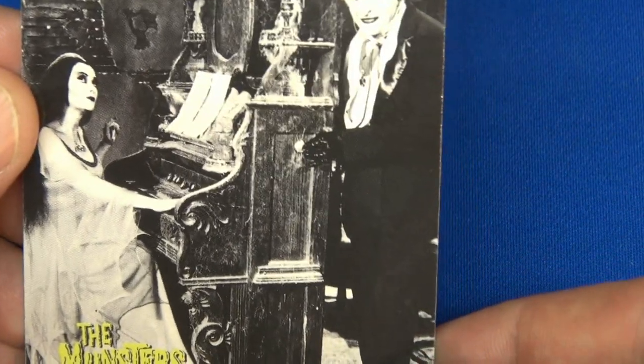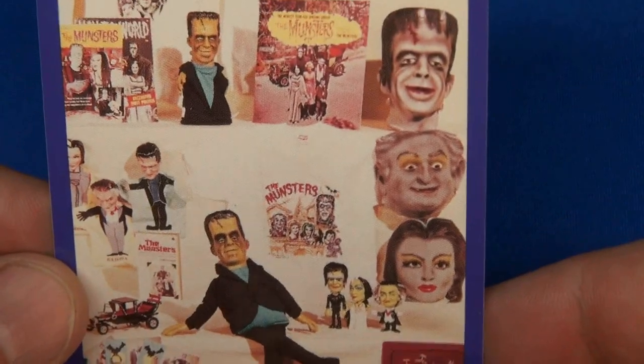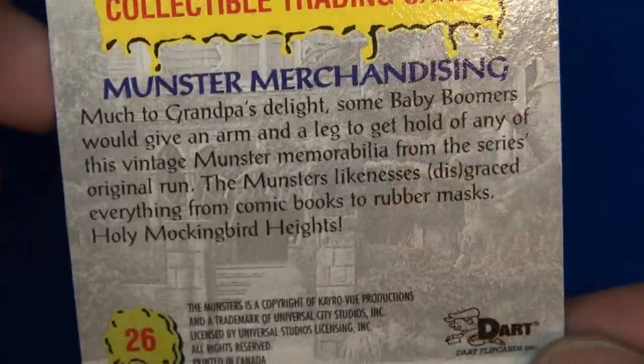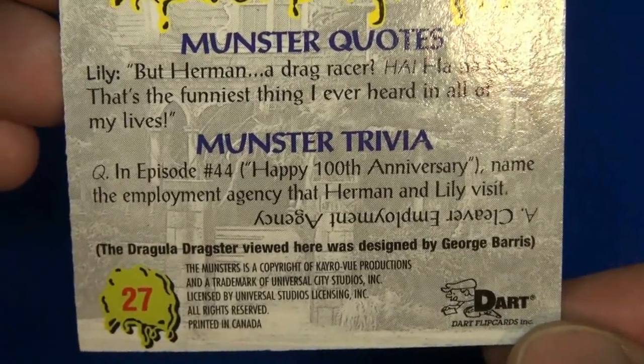Number 25 is kind of cool — black and white. Moving right along, this looks like a lot of swag — it looks like an AMT model, some puppets, bobble heads. Monster merchandising, number 26. There's Herman at the drag strip. Trivia number 27 — and there's your answer.